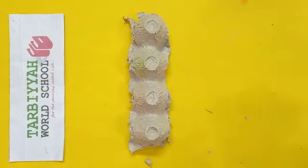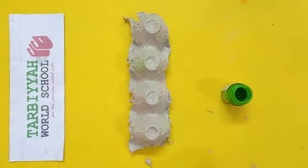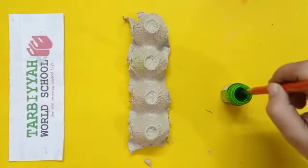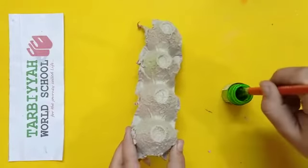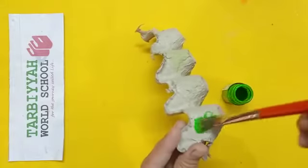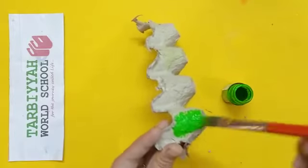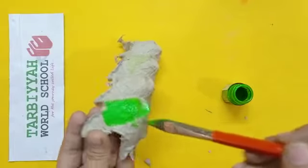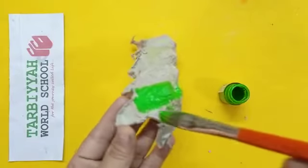Take a green color. Then you have to color the whole egg carton tray with green color. Like this, you have to color the whole egg carton tray.